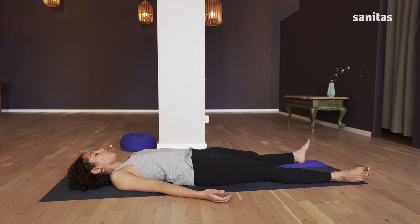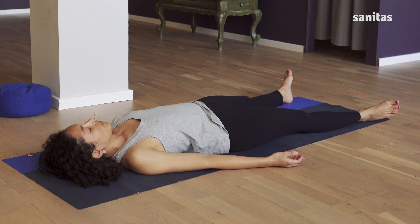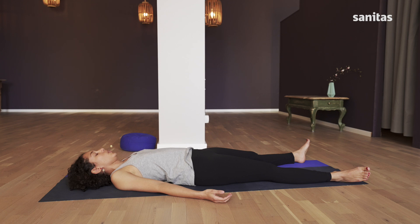You can also put your hands on your tummy to feel the flow of your breath better — how your body gradually opens up. Just one more deep breath. Then open your eyes and look at the ceiling.